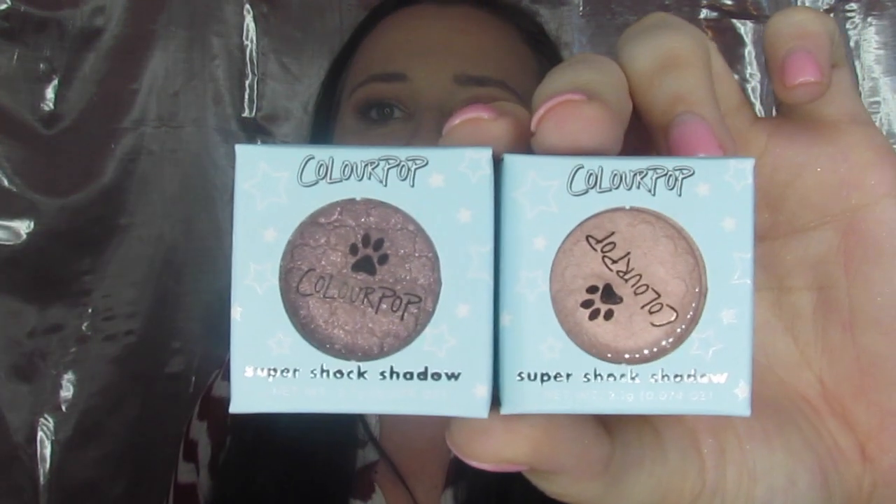The first two things I'm going to show you were available but were not part of Laura's collab — I believe these were probably from their collab last year. I'm going to swatch these for you real quick; I did not use these today because I just wanted to use Laura's products. They are called Cat Nap and Puppy Love.